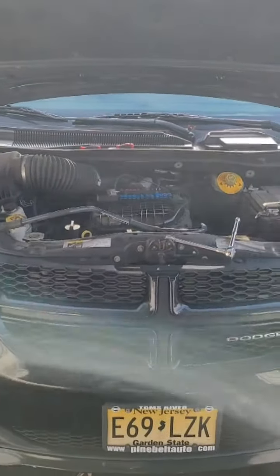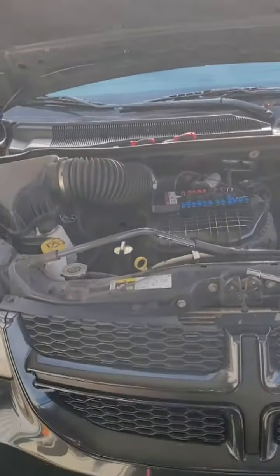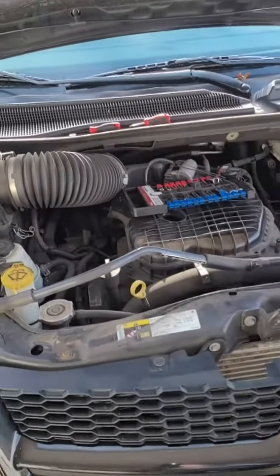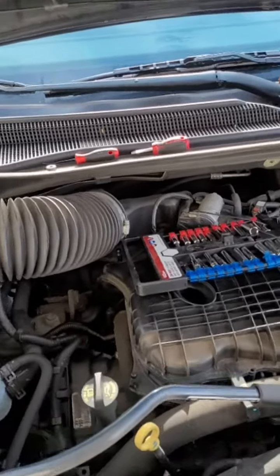Hey guys, it's your boy Michael with the H&M Reviews Channel, and today we're going to tackle the thermostat in our 2018 Dodge Grand Caravan GT 3.6 liter.